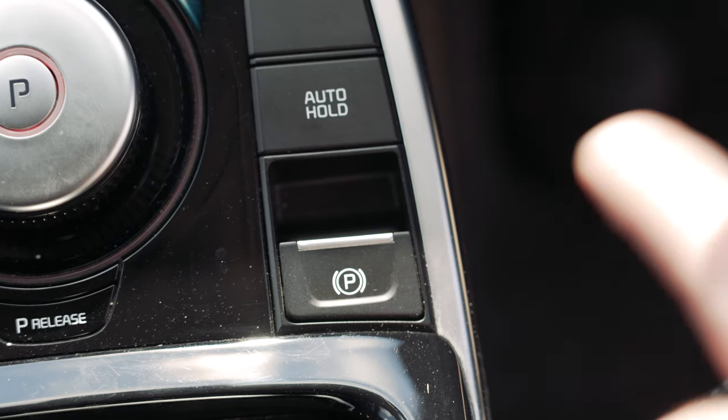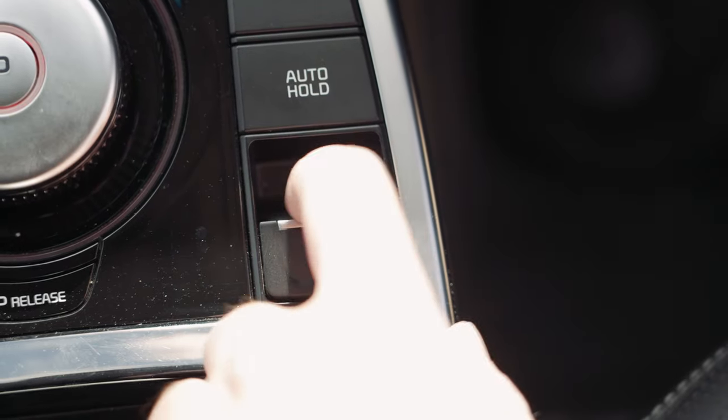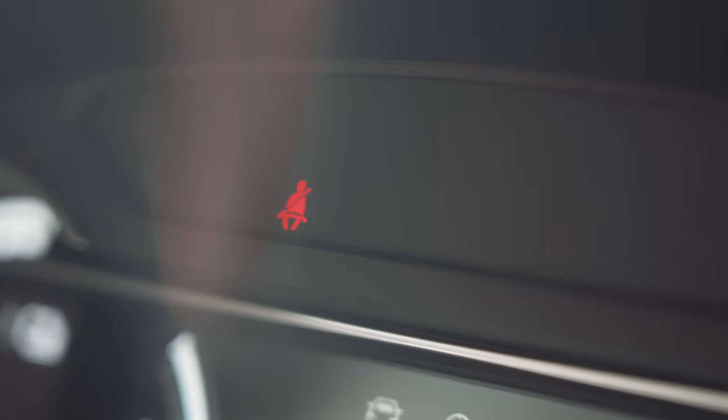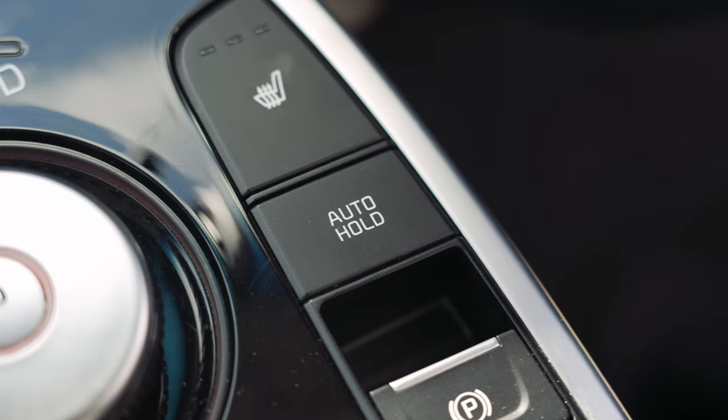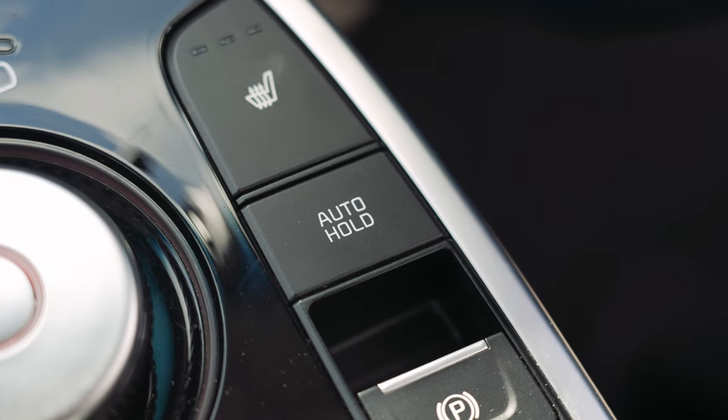The eNiro has an electronic handbrake which will automatically disengage when you touch the throttle. To reapply the handbrake, pull the handbrake switch upwards and the red light on the dash indicates it is applied. Please note the car will creep forwards like a traditional automatic unless it's in auto hold mode, at which point it will only creep forwards once the throttle has been pressed. To select auto hold, press the button above the handbrake.